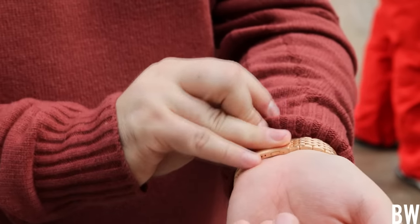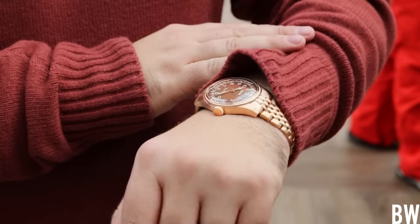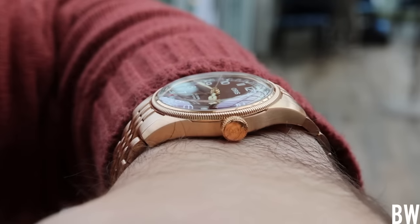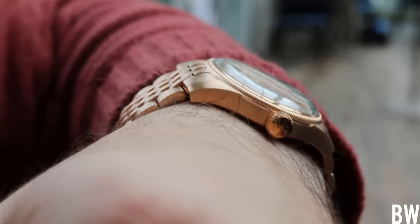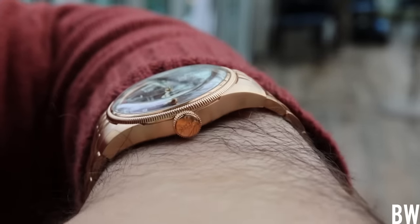But if you're not looking for a daily driver — perhaps you're looking for an accent watch or a fun watch you can wear maybe once a week or once every two weeks with a certain outfit — this is a really fun watch and a really fun look. It's different, and it's keeping the Big Crown Pointer Date fresh and relevant in 2022.